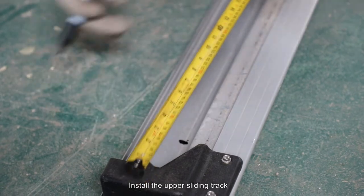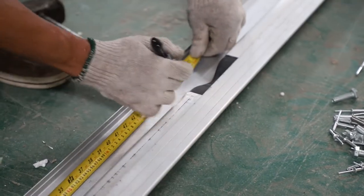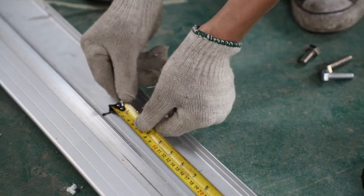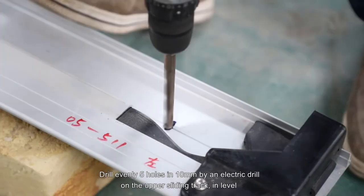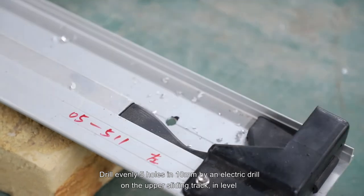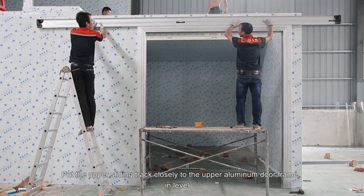Install the upper sliding track. Measure with the ruler and mark 5 holes evenly on the under sliding track. Drill evenly 5 holes at 10mm via an electric drill on the upper sliding track and level it.